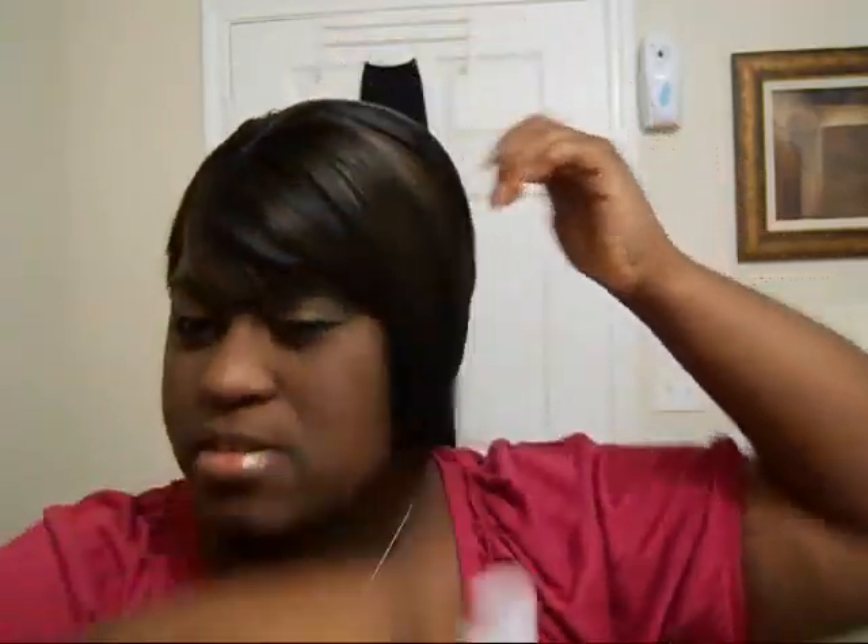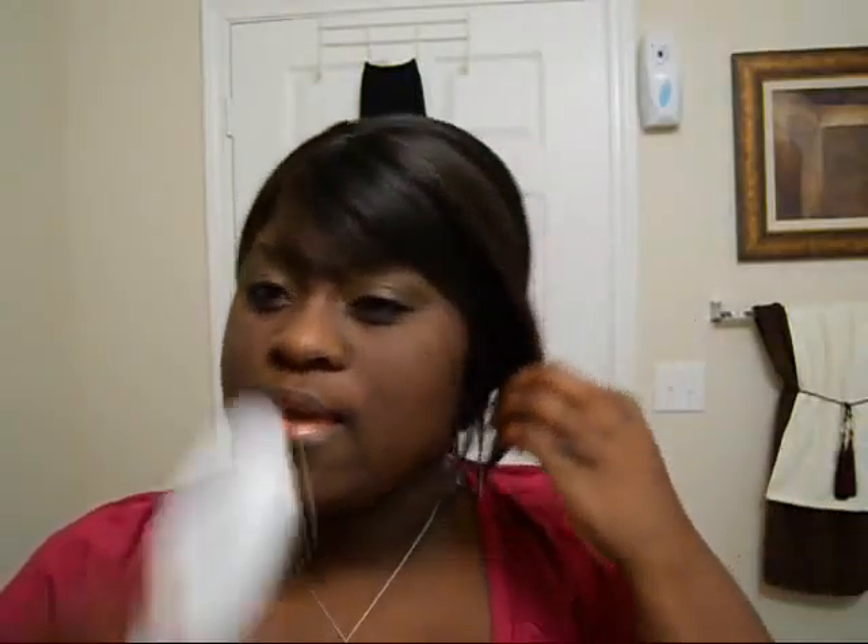Gotta work with these long parts because they keep popping in with the bangs. Okay, so I'll lift the back up a bit.